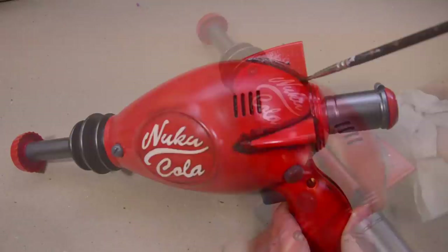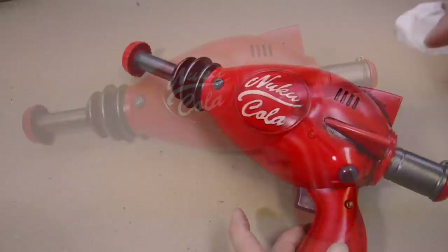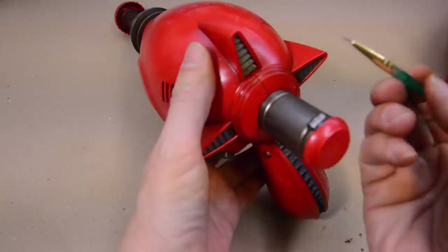As for the back detail, these vents are really cool. I'm going to make them pop by taking some Tamiya chrome paint and just painting the edges. This looks awesome.